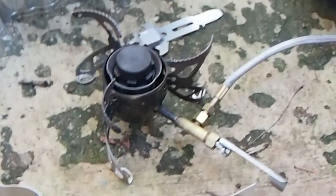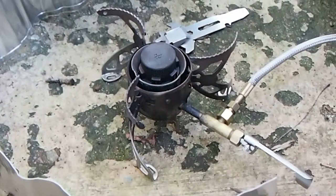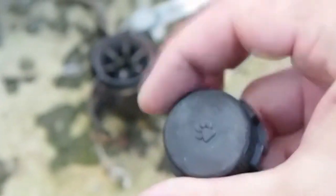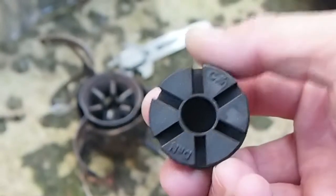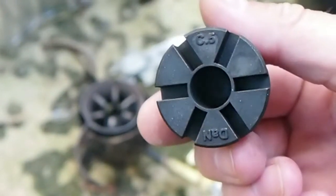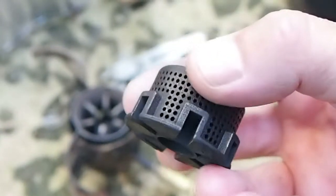This is the Swedish-made Optimus Nova — kind of the earliest version you could probably get. This is the Doganova silent cap, which is pretty awesome. It makes the stove really quiet, puts out a really nice flame on high and low, and all settings in between.